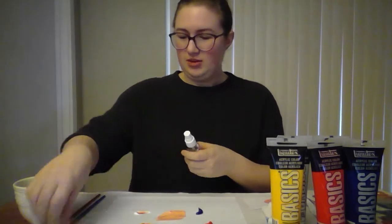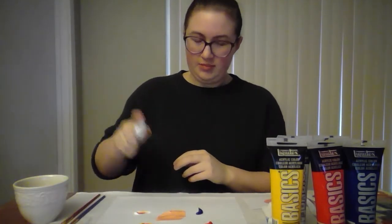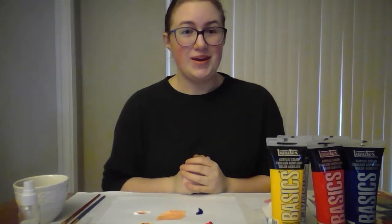Take your spray bottle, give the paint a quick spritz, and you're ready to start painting.